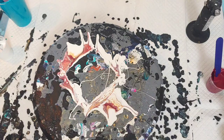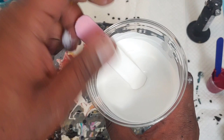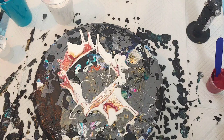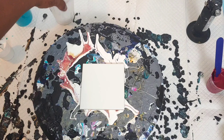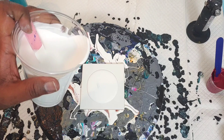This is seven ounces of American Floetrol to three ounces of our soft body acrylic. Three ounces of that. One ounce of our Amsterdam Titanium White. One ounce of Jo Sonja Gloss Varnish — that's to put some gloss back into the paint and to help it stretch. It's a little bit thinner than my house paint that I normally use.